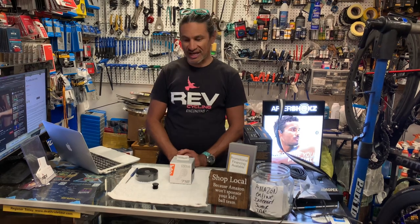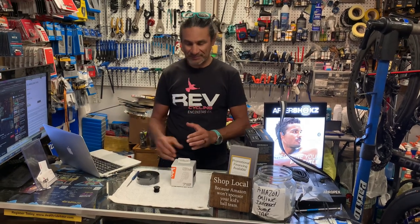Before we go any further, please like and subscribe to this channel. We are slowly progressing towards 1,000 subscribers and that is the immediate goal, and our watch hours are going up as well. I'm very thankful for everyone who has subscribed, and if you haven't, please take a moment to do that. It doesn't cost you anything and hopefully the content is worthwhile.